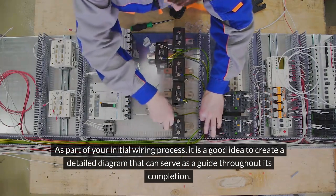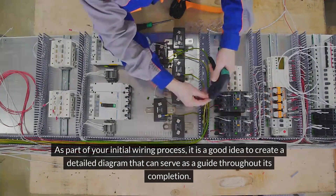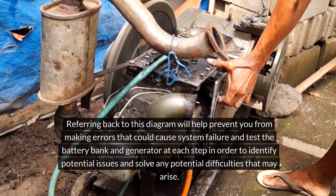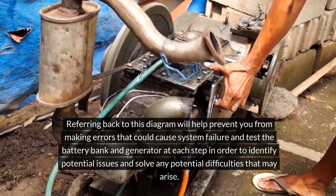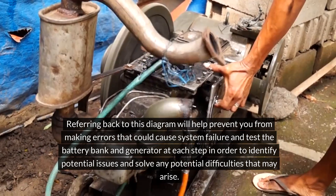As part of your initial wiring process, it is a good idea to create a detailed diagram that can serve as a guide throughout its completion. Referring back to this diagram will help prevent you from making errors that could cause system failure, and test the battery bank and generator at each step in order to identify and solve any potential difficulties that may arise.